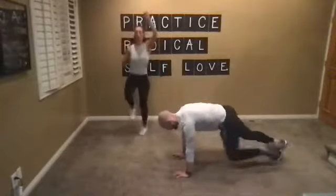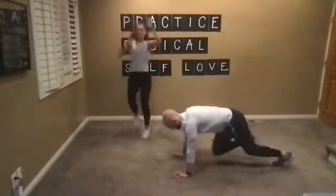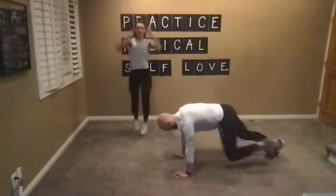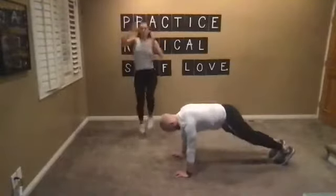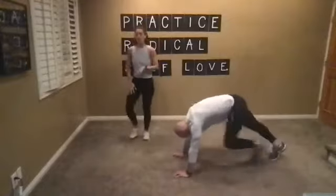I hope you guys have a fabulous Thursday and that your day is a little bit better because of the endorphins that you gave yourself — that you gifted yourself this morning. Have a fantastic day and I will see you guys all soon. Bye-bye.